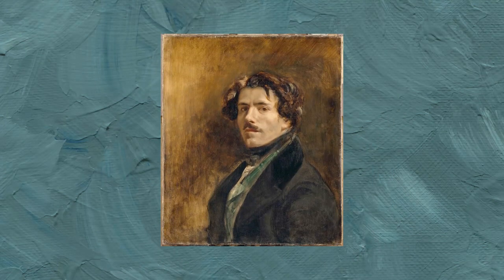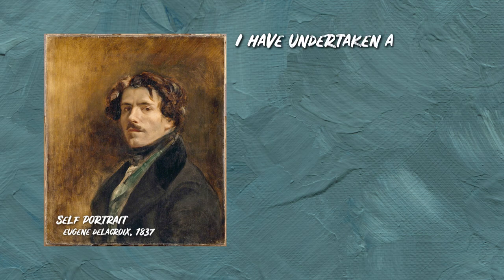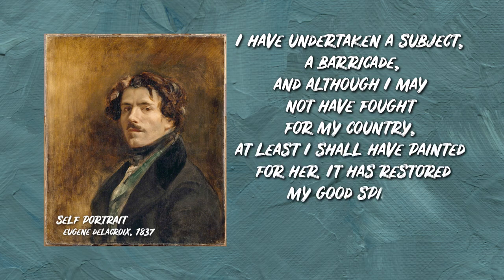This is where Eugène Delacroix comes in. Though he did not fight during the revolution, he wrote to his brother afterwards while painting his masterpiece: "I have undertaken a subject, a barricade, and although I may not have fought for my country, at least I shall have painted for her. It has restored my good spirits."